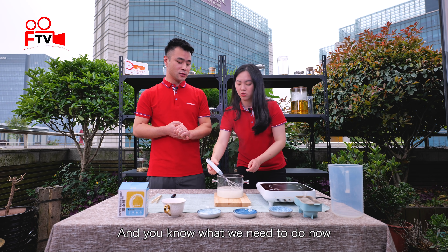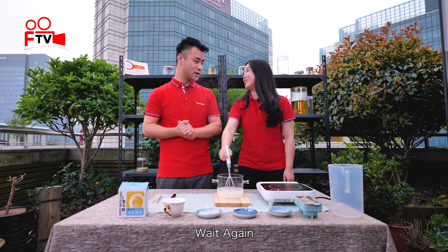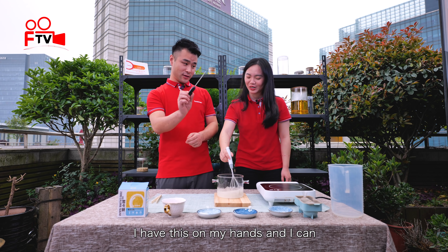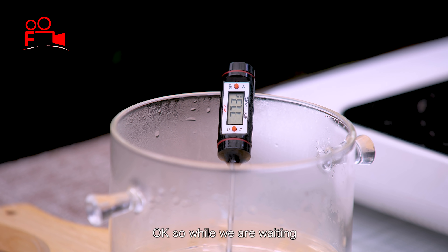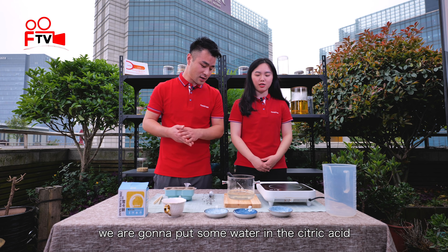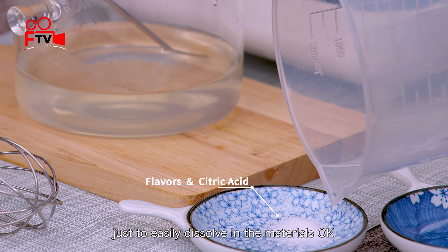You know what we need to do now? We have to wait until it gets to 70 degrees. So while we're waiting, we're going to put some water with the citric acid and the flavors, just for easy dissolving into the materials.